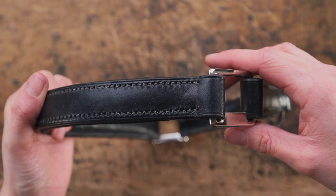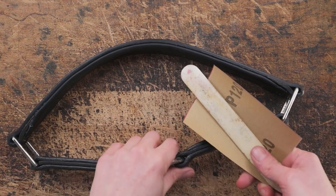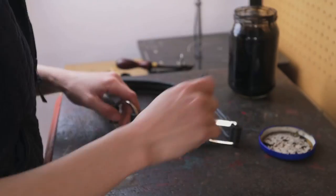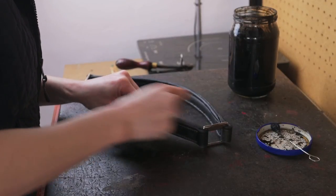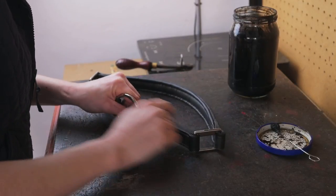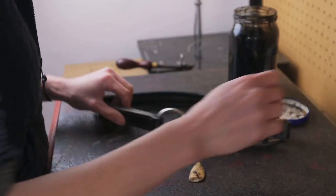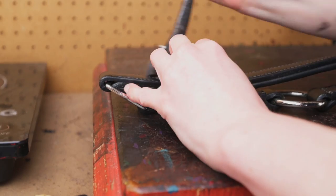So now we've got our noseband stitched on, we can start doing some finishing touches. Hopefully your noseband is looking a little bit like this. What can happen is the leather can shift a bit, so by sanding that down we're just going to make the edges all even. Once we've done that we can then restain and polish the edges of our leather, and then we can re-crease all around our straps.